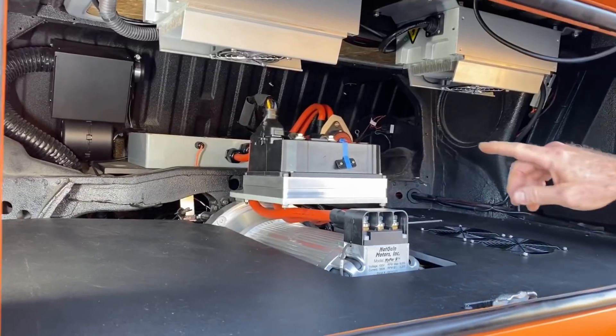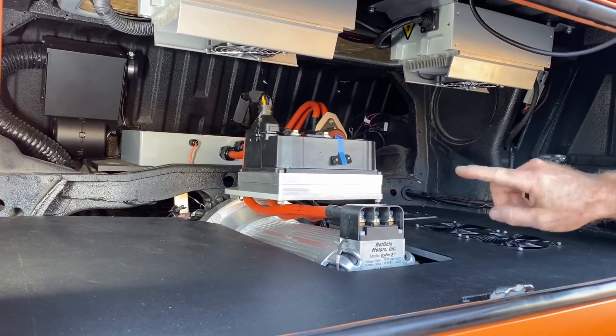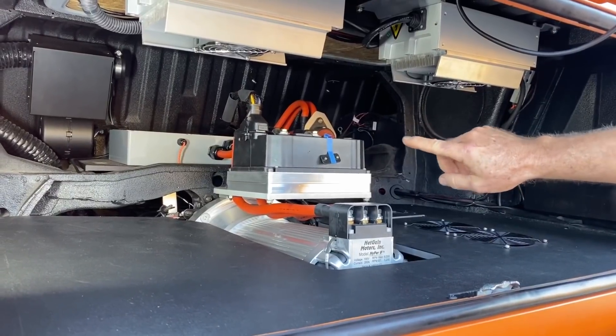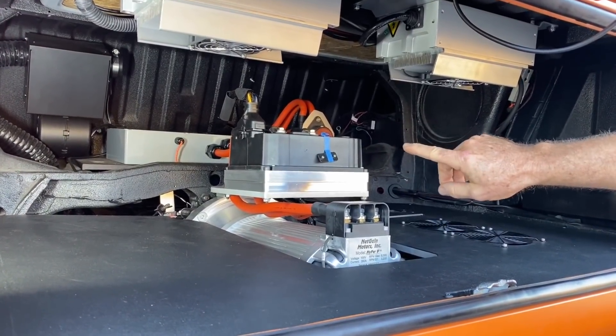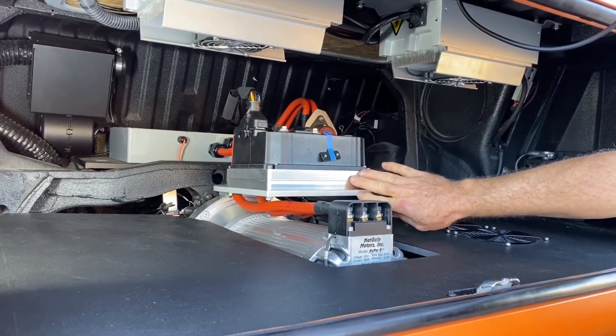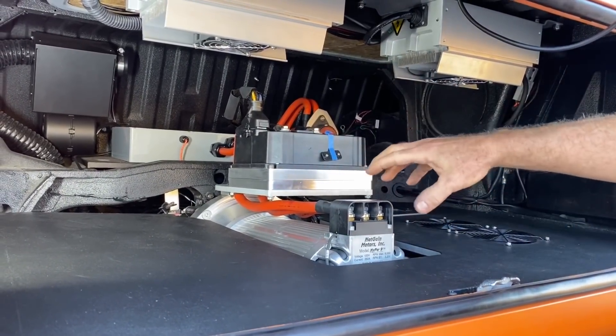So here we see the Hyper 9 120-volt AC reluctance motor from NetGain with the AC1 inverter controller right above it, mounted on a chill plate on a shelf positioned just above the motor. That makes for a very short cable throw, which is good.